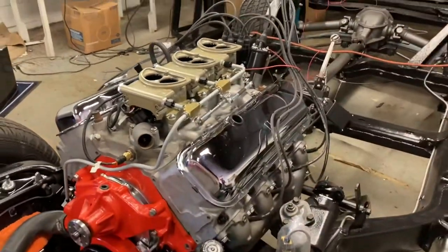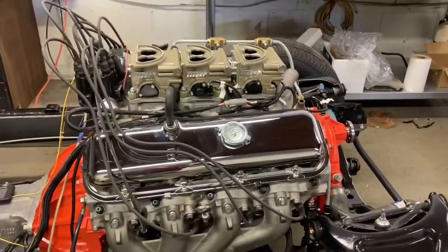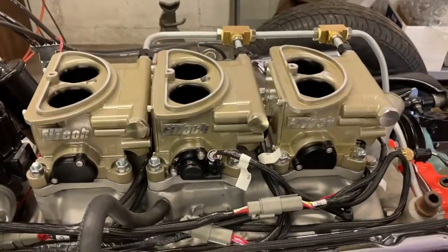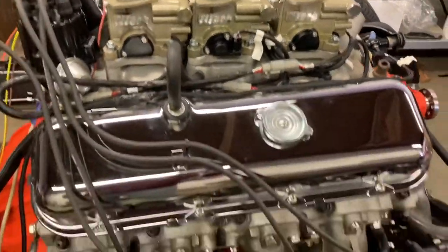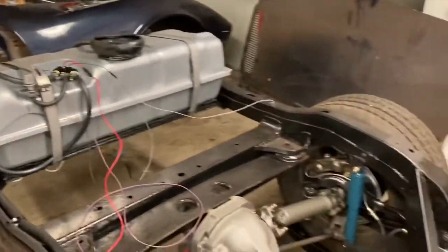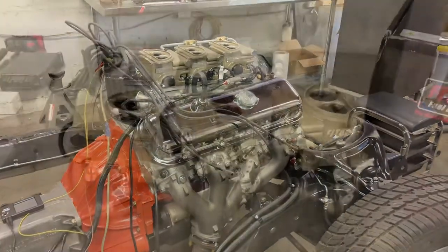It fired right up and it sounds awesome. In the next segment I'll show you what comes in the kit when you buy the throttle bodies, and then everything else you need to buy to make it work - everything from the fuel lines over to the EFI tank and all that kind of stuff. All right, let's get to it.